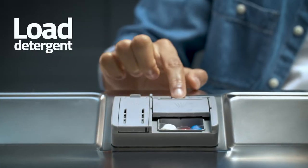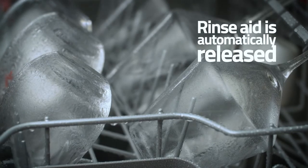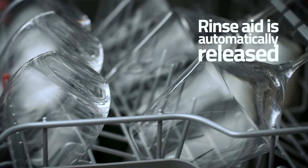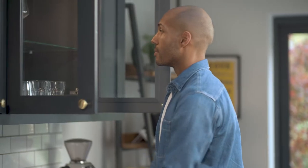Once you've loaded your detergent, pour rinse aid into the chamber until full. Rinse aid is automatically released during the rinse cycle to assist with drying, leaving you with sparkling dishes, glasses and cutlery.